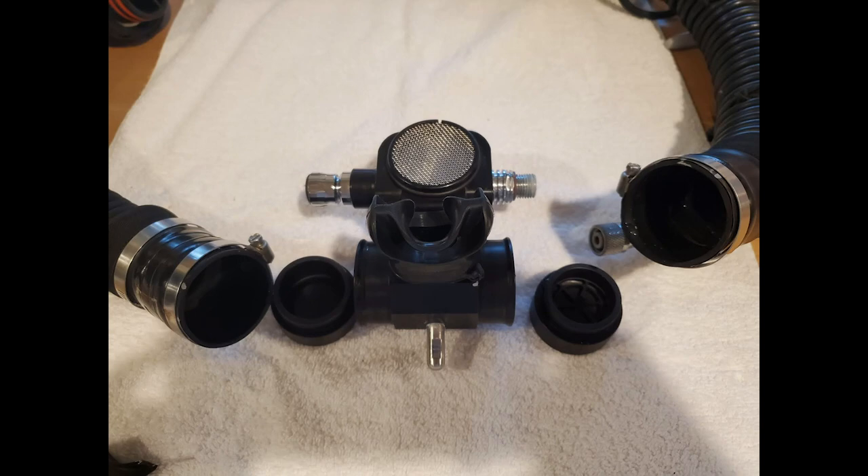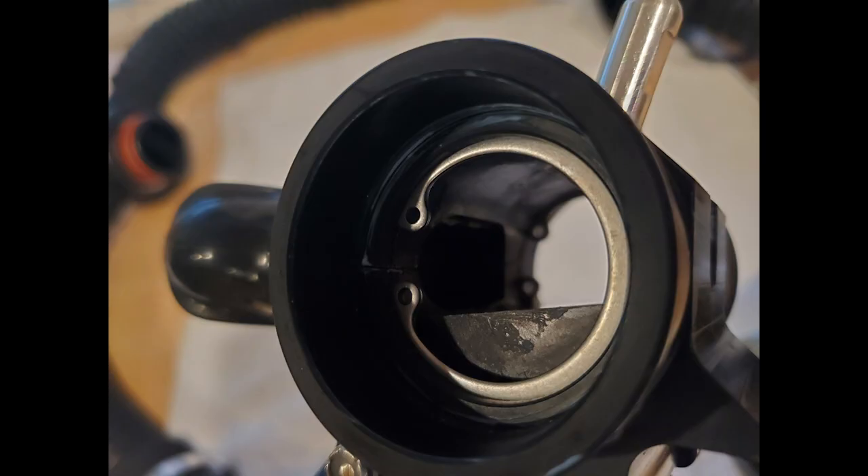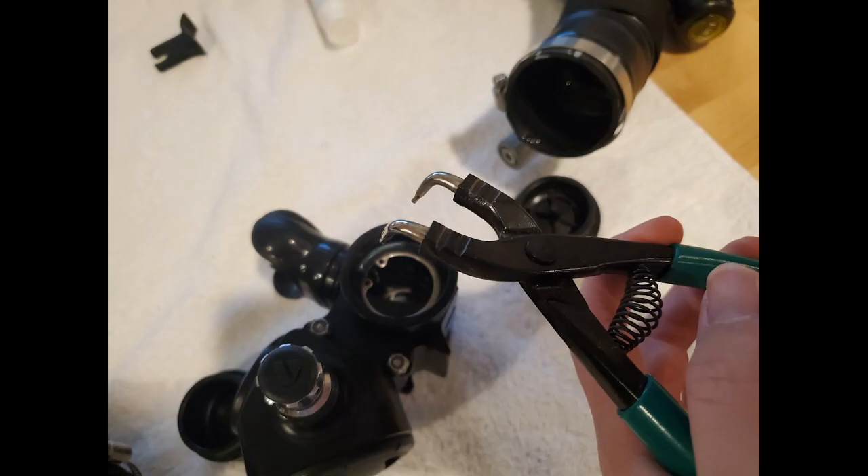Next, look at the snap ring and get your snap ring pliers out. The snap ring needs to go in and out the same way, so when you look at it you'll see it's lined up with a small crack in the barrel of the BOV. Make sure you take a visual of that before you take it out.